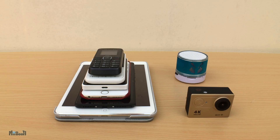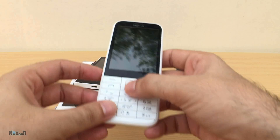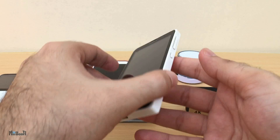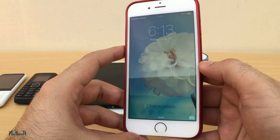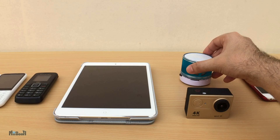I want to know what phones it can charge, so I've got my whole arsenal on the table. This is the bottom of the line — an Alcatel One Touch, whose best feature is an FM radio. Next is a Nokia C230, a little more advanced with a nice big color display. Then a Nokia X, the first Nokia Android phone and one of my least favorites. An iPhone 6, an Elephone C1 Max phablet, and an iPad mini. I've also got some other devices like an action camera and a cheap Bluetooth speaker. Let's start from the bottom.